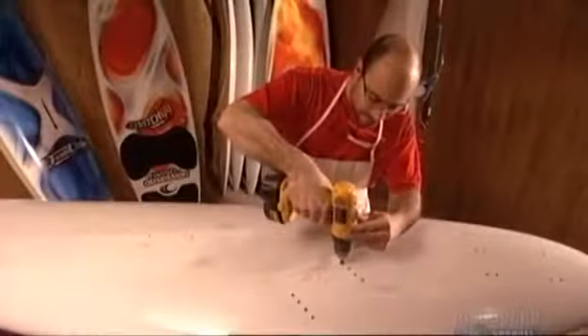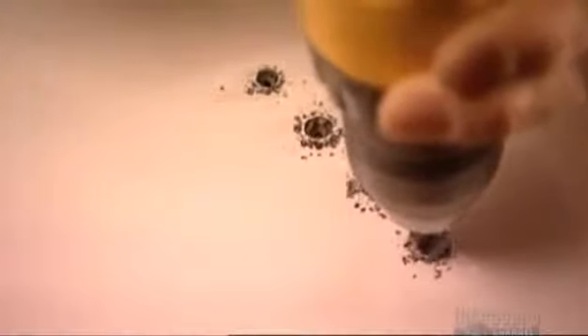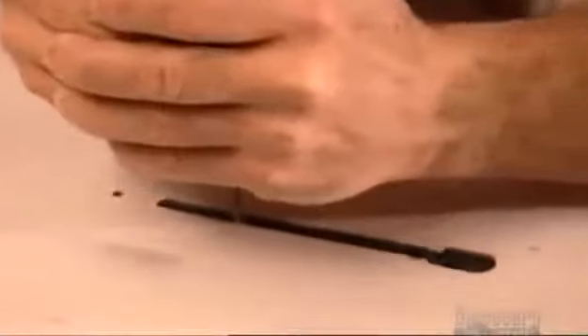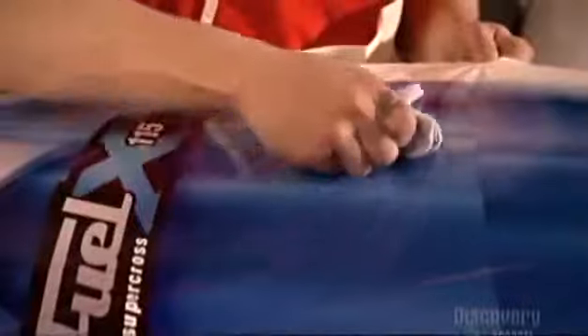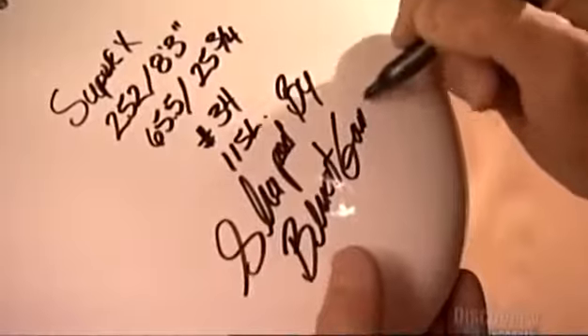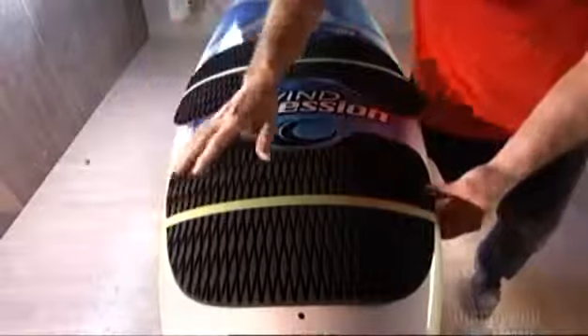The sailboard gets two coats of urethane paint. A worker locates the foot strap insert holes and cleans them out with a router bit, then cleans the inside of the mast track opening with a router. An enormous vinyl sticker gives the board its personality, and a worker smooths away any air bubbles. After inscribing the sailboard's dimensions and serial number, he signs the board. Finally, workers glue on two rubber cushions called deck pads. For $1,900, you've got the foundation of a very cool gliding machine.